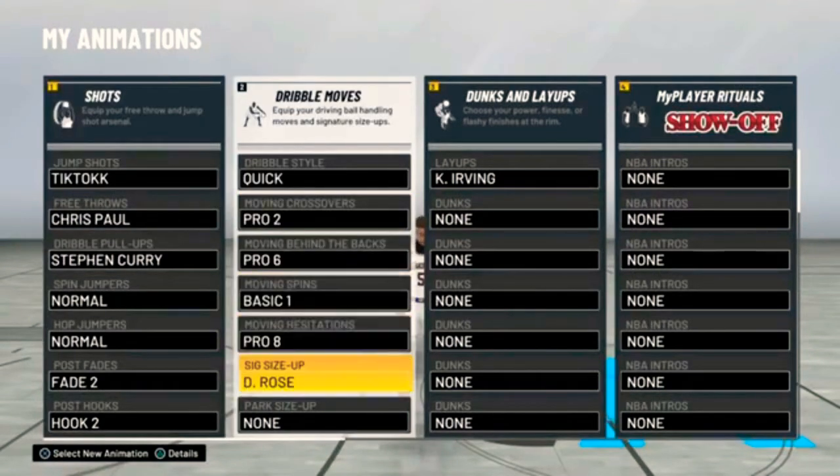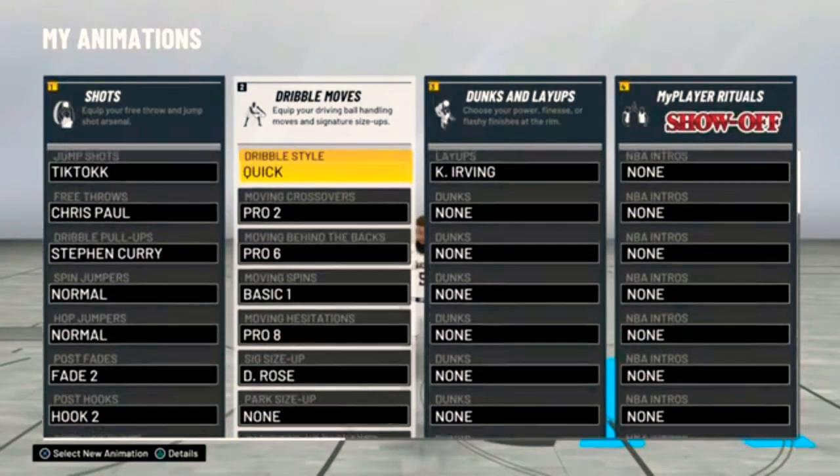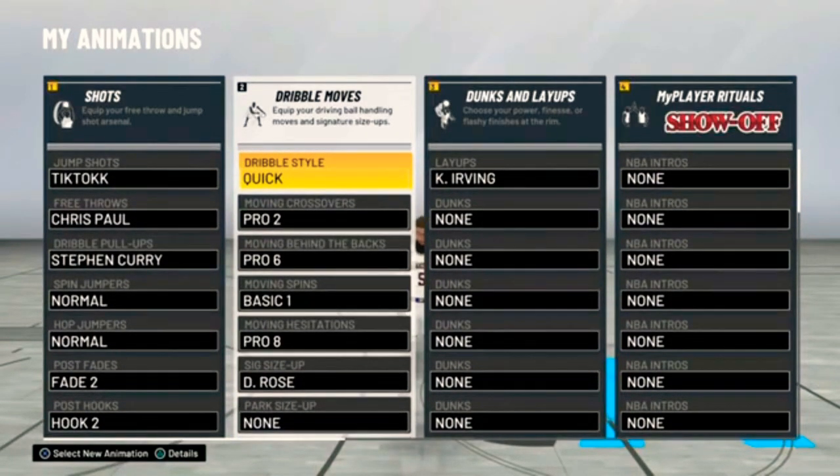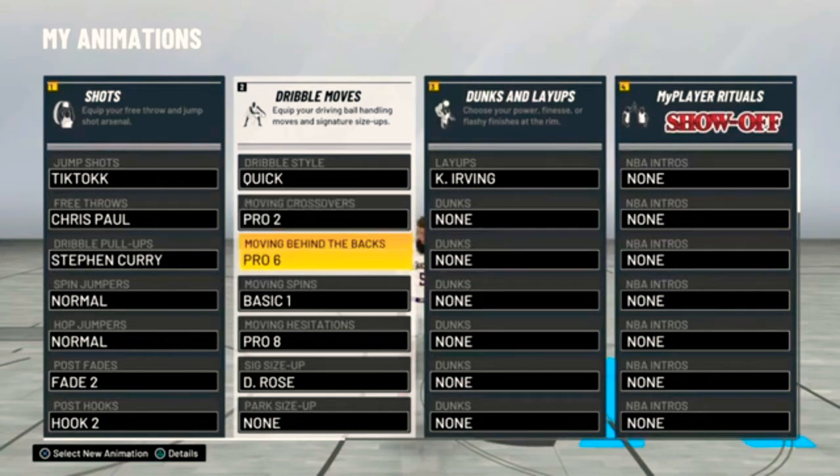To start off, the dribble style I use is Quick. I just feel like Quick is real easy — that's what I use, it really don't make a difference. Moving crossovers: Pro 2, as y'all can see. Moving behind the backs: Pro 6. I like Pro 2 because it's really what everybody uses, and Pro 6 I just like the way it glides you.